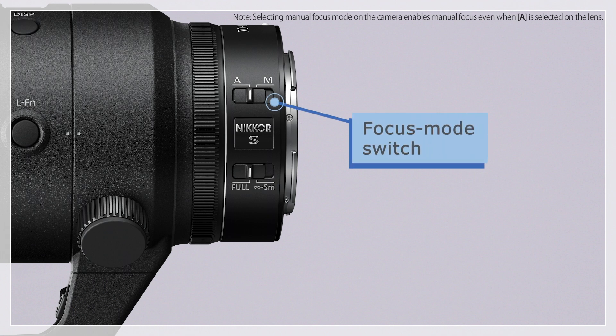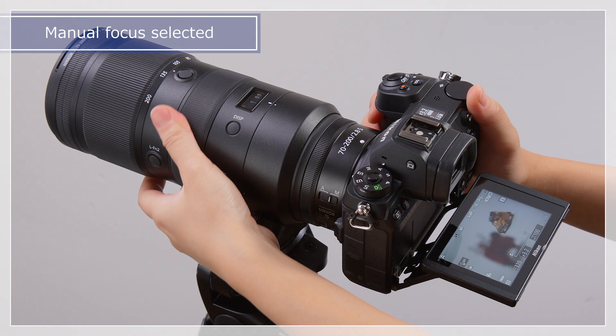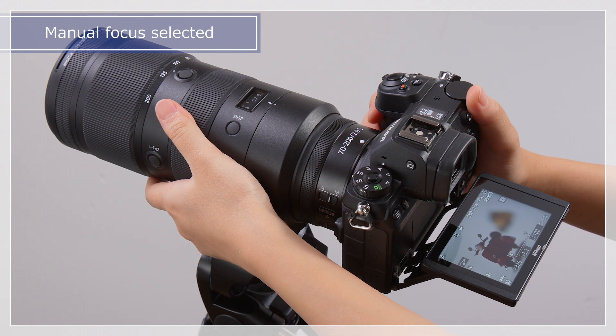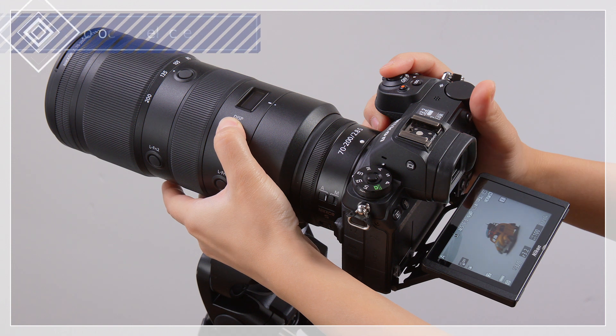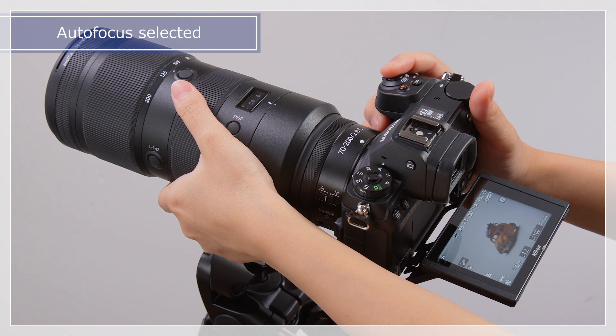The focus mode switch is used to choose between auto and manual focus modes. Select manual focus to focus using the lens focus ring. To adjust focus manually when auto focus is selected, keep the shutter release button pressed halfway and rotate the focus ring.